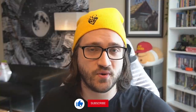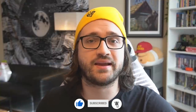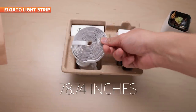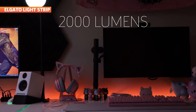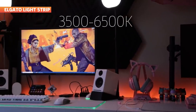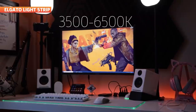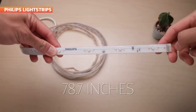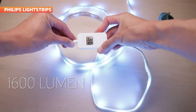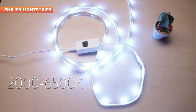So let's see how Elgato stacks up. The light itself runs a length of 78.74 inches, offers a brightness of 2000 lumens, and has a color range of 3500 to 6500K. For comparison, the Philips Lightstrip runs the same length of 78.7 inches, has a lower lumen output of 1600, but offers a wider color range of 2000 to 6500K. In short, the Elgato Lightstrips offer less of a color range but are a lot brighter than the Philips.